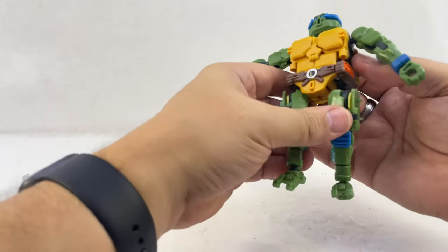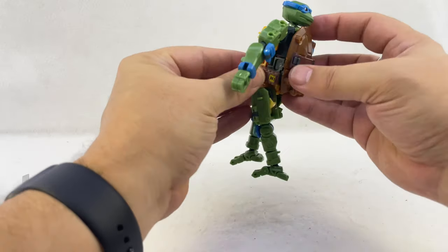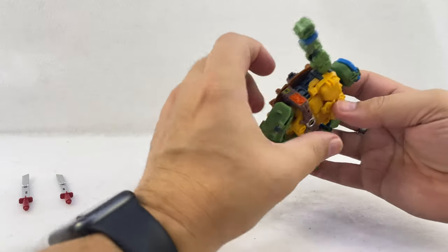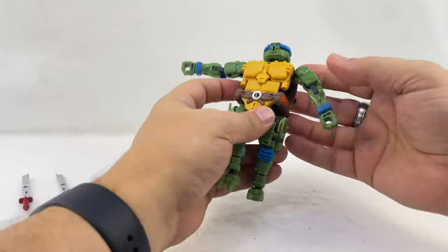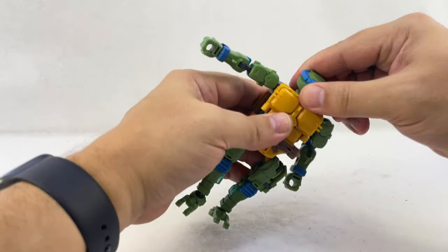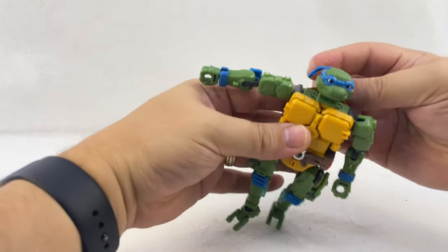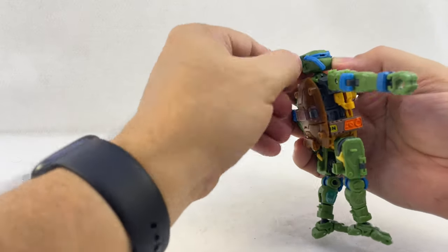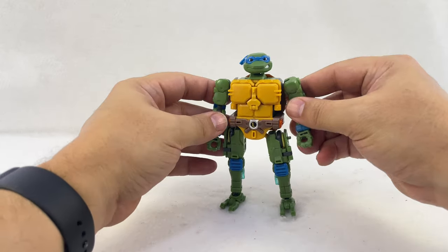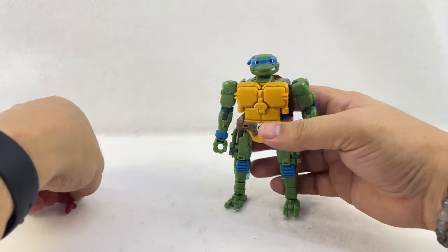Something isn't lining up right — there's a gray tab. The tab on this piece tabs into the little flap inside there. Turn his head around and undo this little side of the bandana — these are on ball joints so you can angle his bandana ties however you want. Then give them their weapons.